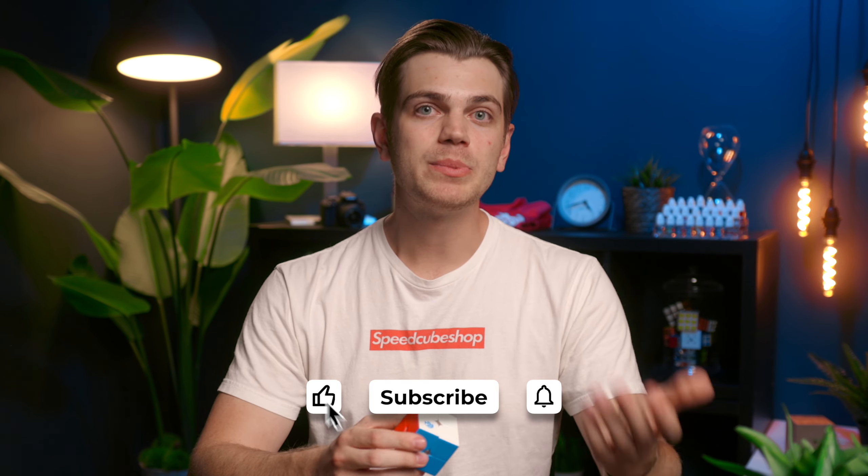I hope you enjoyed the video. If you enjoyed it, please tap a like on it, get all your cubes at speedcubeshop.com, and subscribe if you want more content just like this. See you on the next video. Bye.